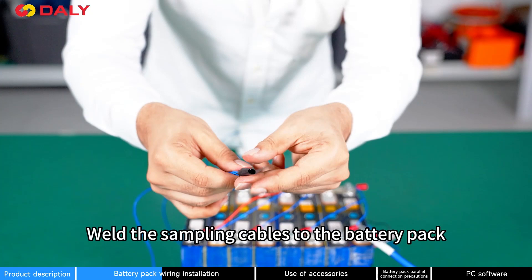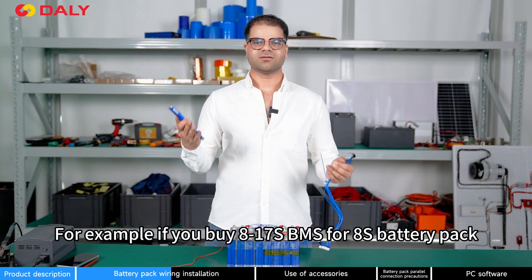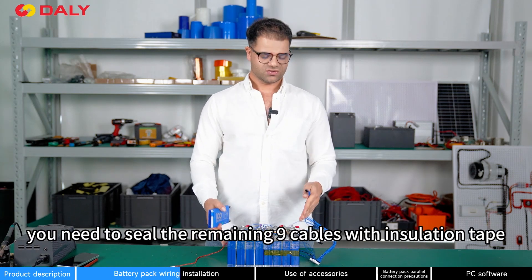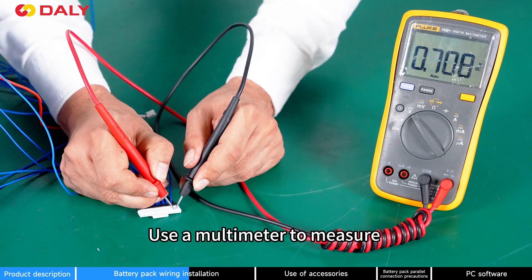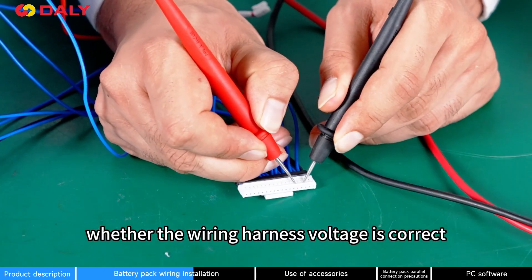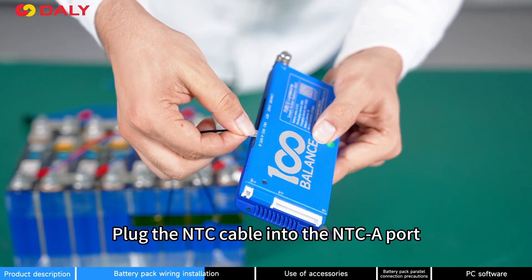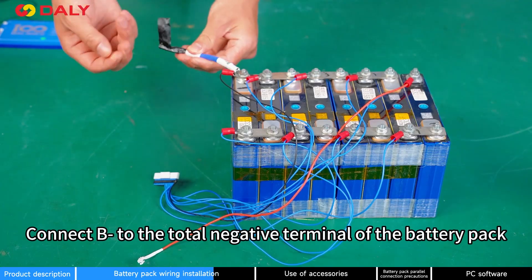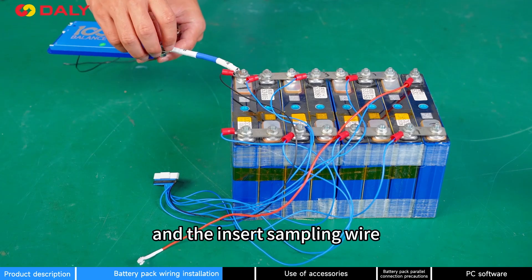Weld the sampling wires to the battery pack and seal the other accessory cables with insulation tape. For example, if you are using an 8-17-string BMS for an 8S battery pack, you need to seal the remaining 9 cables with insulation tape. Use a multimeter to measure whether the voltage is consistent. Plug the NTC cable into the NTC-A port. Connect B-negative to the total negative terminal of the battery pack and insert the sampling wire.